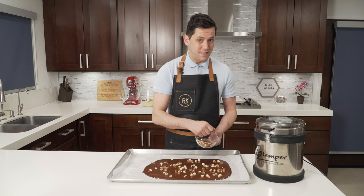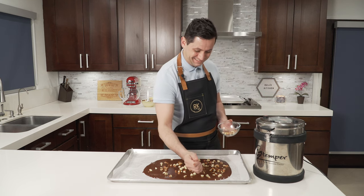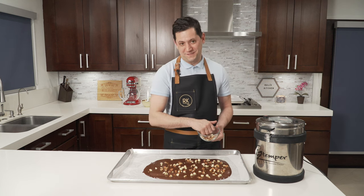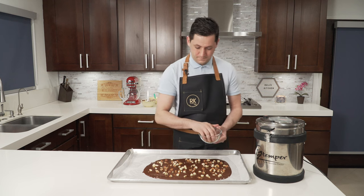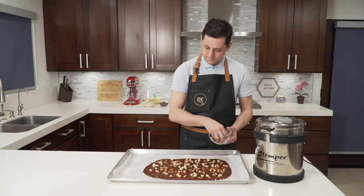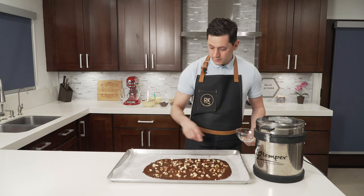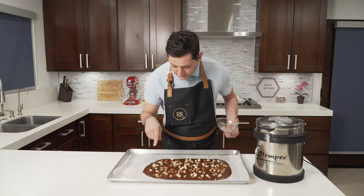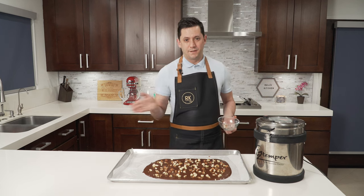And then somebody is going to have a snack to go to work tomorrow — guess who it's going to be? My petite wife. It's already starting to set on the side, and I'm not even done putting all my hazelnuts. So for sure, chocolate number one: tempered. Next.